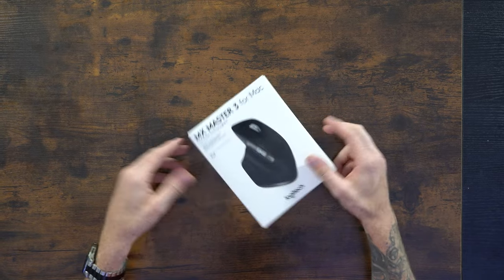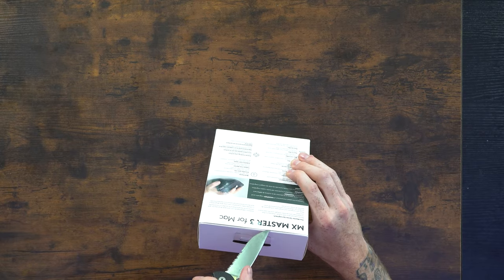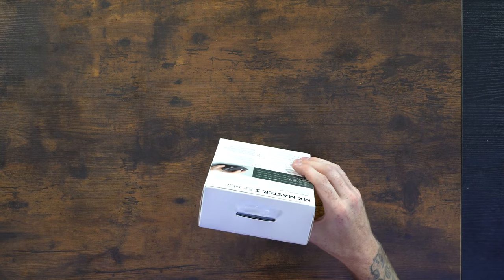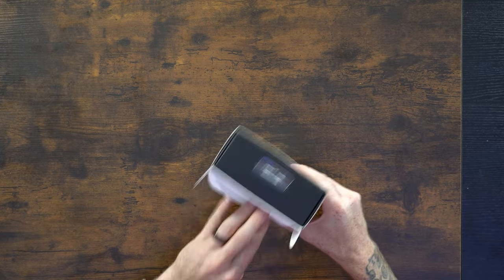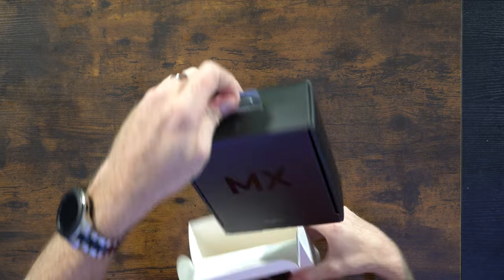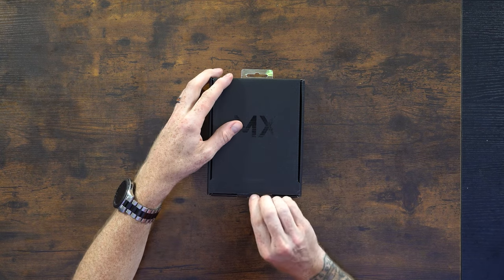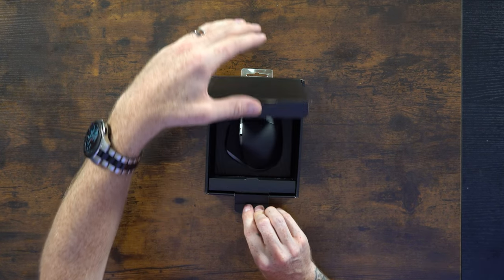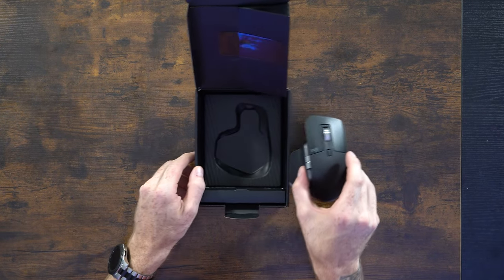Here it is — the MX Master 3 for Mac. I'm going to go ahead and open up this box, whip out my knife. There we go. Opening up the box — a little different experience than it was with my stream deck. Nice little MX on the front of the box. Let's pull this tab on the front and check this baby out. Pretty nice presentation, I like the way they did that. Let's go ahead and take this thing out. Wow, this thing is big.